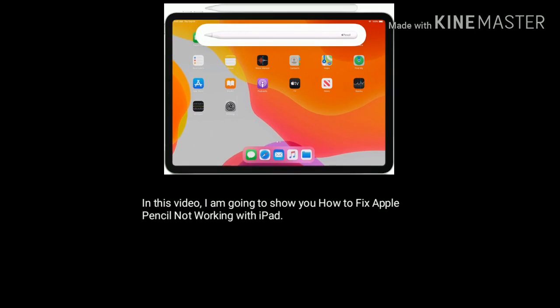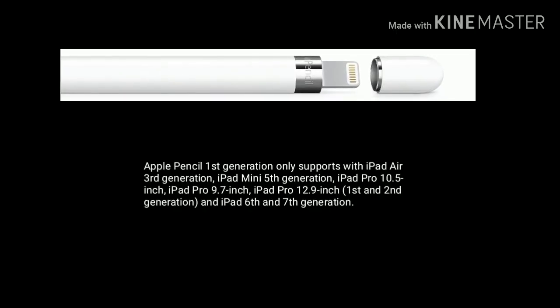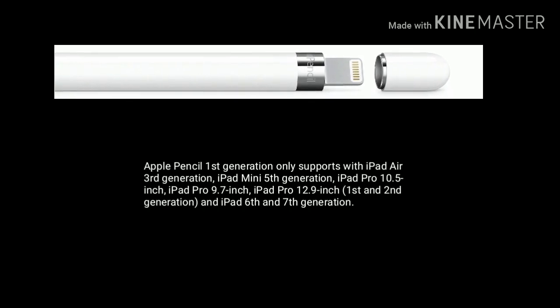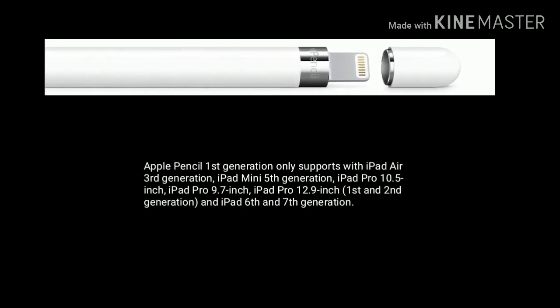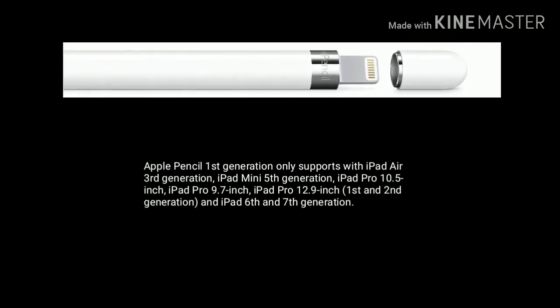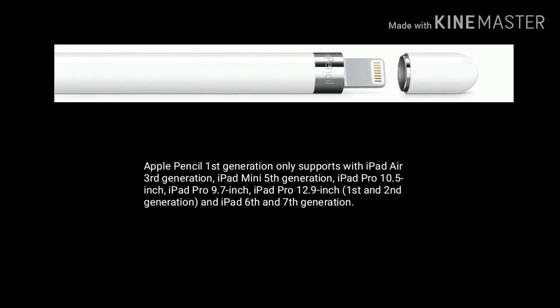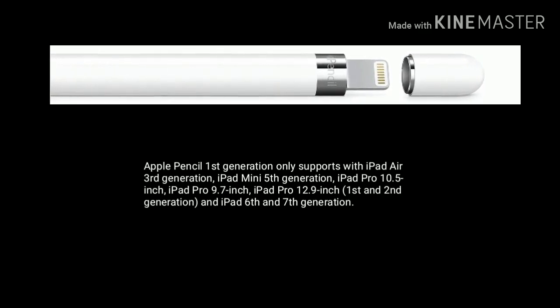Before starting this video, you should know this. Apple Pencil first generation only supports iPad Air third generation, iPad mini fifth generation, iPad Pro 10.5 inch, iPad Pro 9.7 inch, iPad Pro 12.9 inch first and second generation, and iPad 6th and 7th generation.